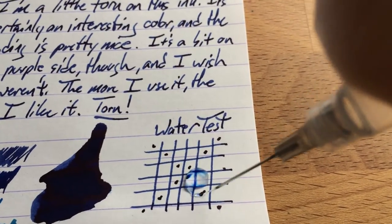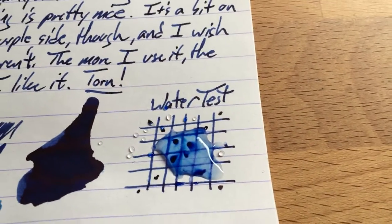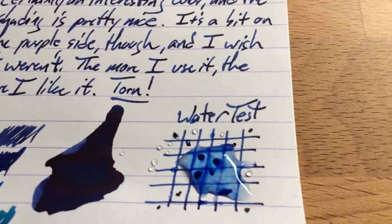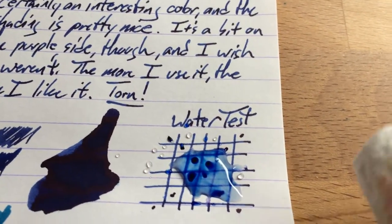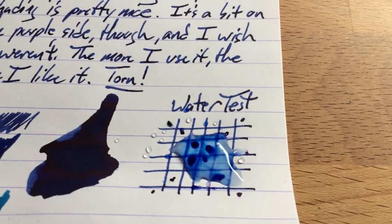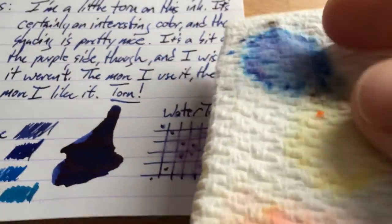Let's go ahead and shoot some water at it. Partial might be the operative word here — a lot of that blue is coming up. Not super surprising; a lot of blues like this, even when they're partially waterproofed or document-proofed, some of it's going to come up and there's going to be a base layer that sticks around. That's my experience with these waterproof blues, mostly. That's blotted away, and — interesting — a whole lot of blue came up.